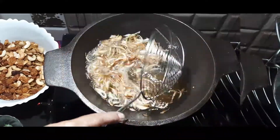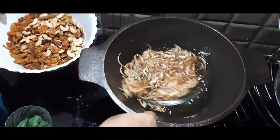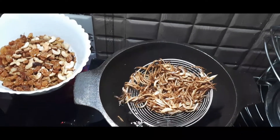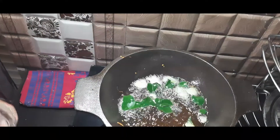Now let's transfer it into a serving bowl. When you fry it, you can plate it up nicely.